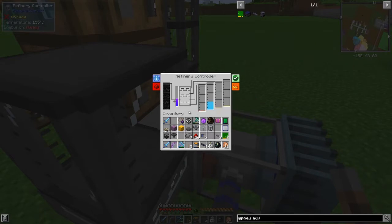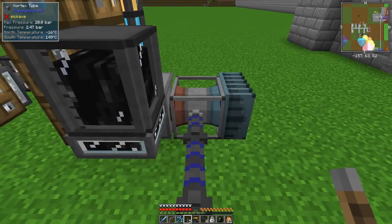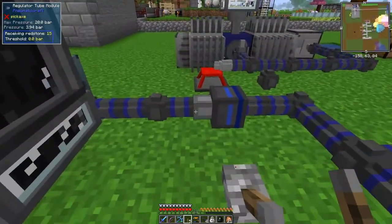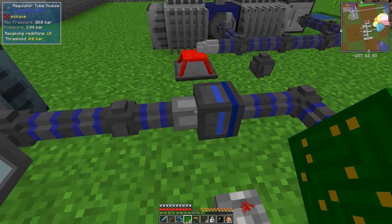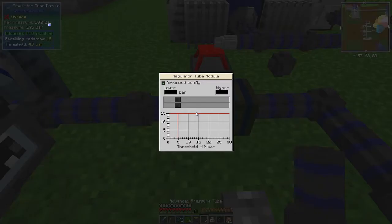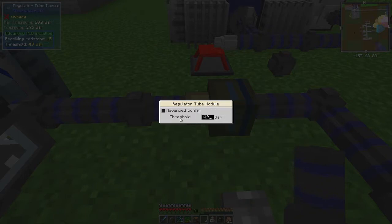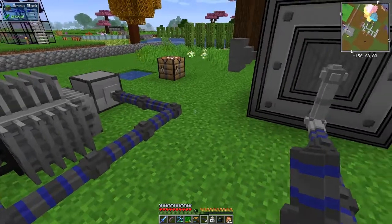It is actually doing a bit of refining while we're doing that, because the temperature is high enough. This is how you can isolate different sections of the network. But you can do more than that — you can put an advanced PCB onto this regulator module and then right-click it to get the regulator module menu. You can say it's regulating to 4.5 bar, or change it to say 10 bar, so everything after this is now going to be 10 bar.